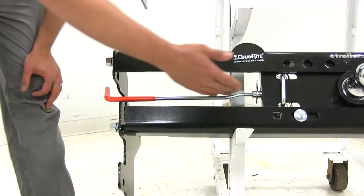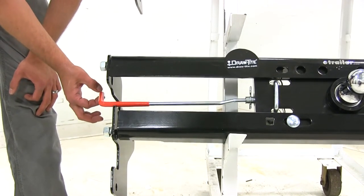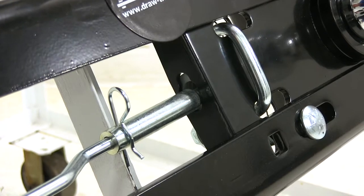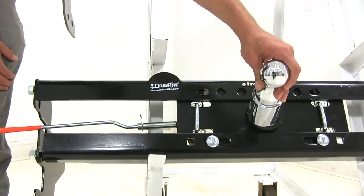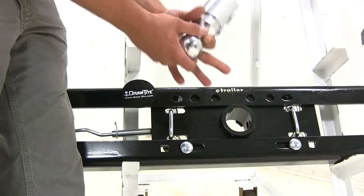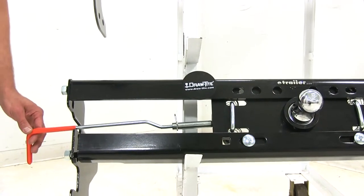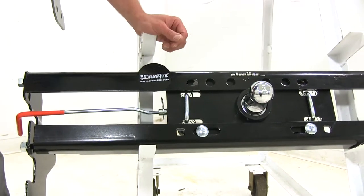Another usability difference is the handle, both in the way they work and the size. The Draw-Tite has the longest length, making it a little bit easier to hold. To disengage the pin, you pull out, slide it towards the rear of the truck, and that holds it open, allowing you to pull the ball out. The Draw-Tite offers a round base with an alignment tab that keeps it from rotating. Drop that in fully and release the lever to the middle position, and the pin goes through to firmly secure the ball.